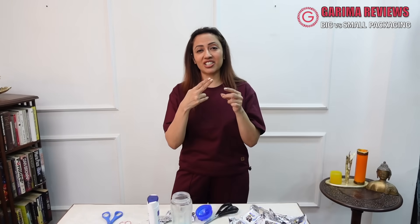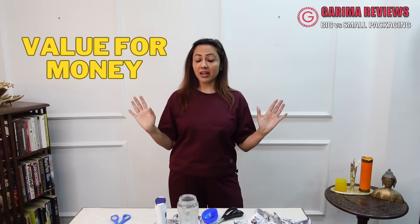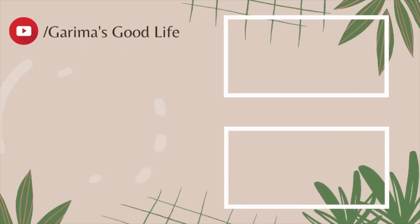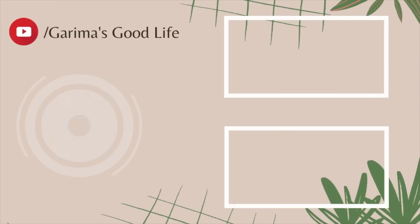In terms of being environment friendly, I think the winner should be big packaging overall. But for value for money, my winner is small packaging — sachets and smaller packets. This comparative review shows: buy big packets if you care about environment, but buy small for value. If you liked this, share and subscribe!